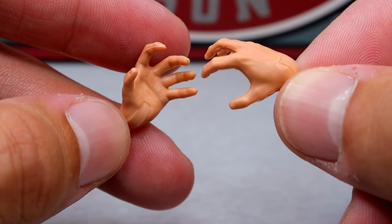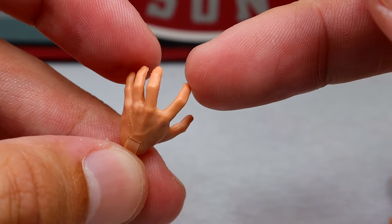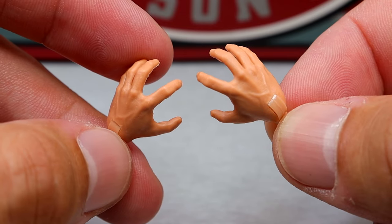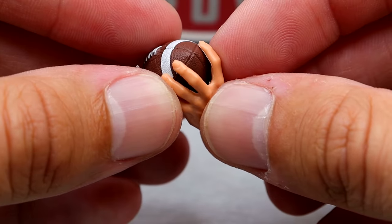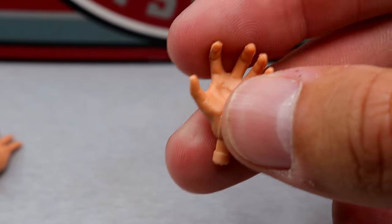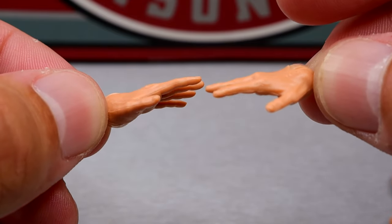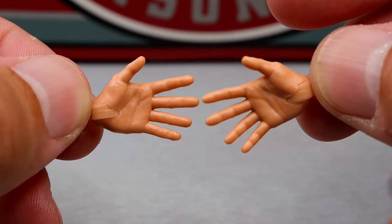You also have football-carrying style hands without a football. When somebody is carrying the ball, the point of the football will typically go between your index and middle fingers. We'll showcase this in the articulation and photography at the end. You can take the football that comes with it and place it in there, and he can carry the ball pretty well — high and tight with five points of contact. Another pair of hands are kind of stiff-arming hands, also useful for hands on waist, high fives, or relaxed hands down by the side. There's a lot of usage for these hands.